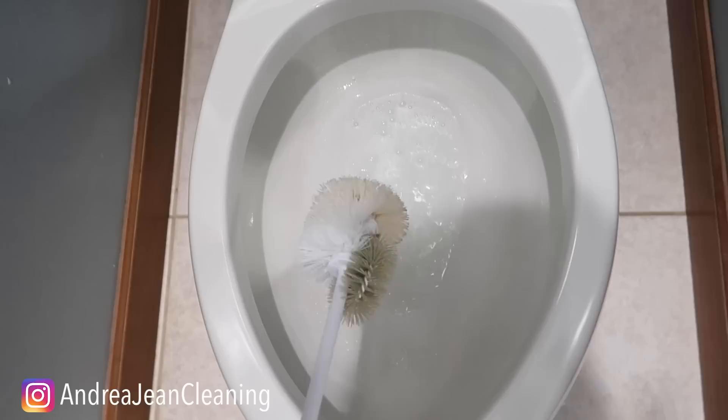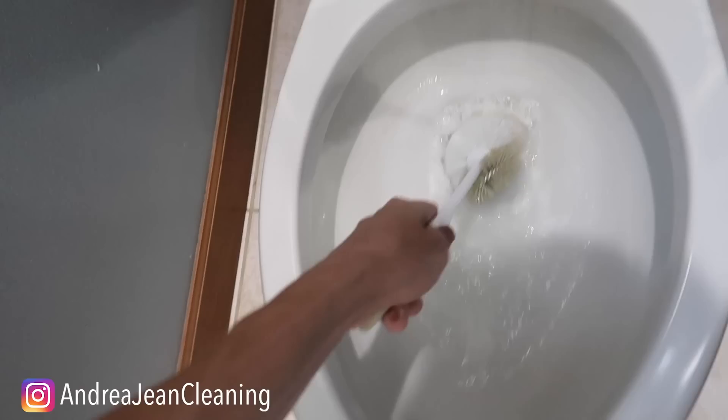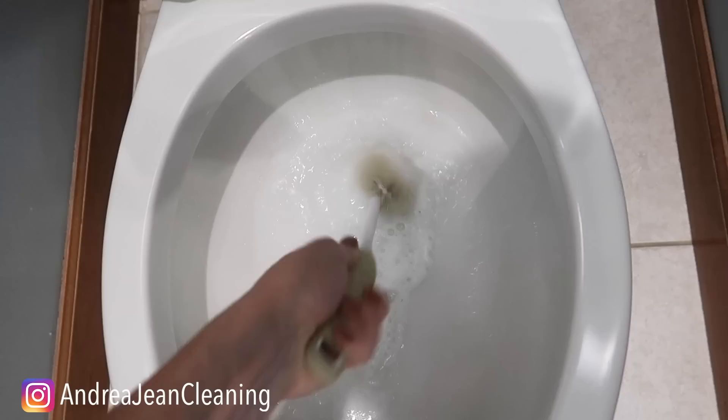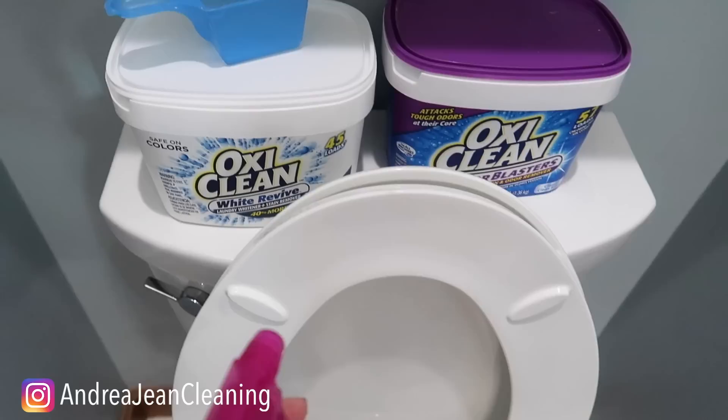It's absolutely amazing right here. I'm going to let this sit for about 10 minutes. I'm going to show you the trick about how to get the stink that's housed underneath the rim in just a second. And we're back. I'm just going to come in here with my brush. I can see right now that it's already looking amazing. Then I'm going to give this a flush. Another reason this works so well is because it's slightly gritty, much like baking soda. That's why it's amazing.